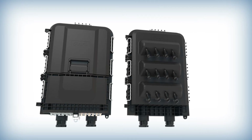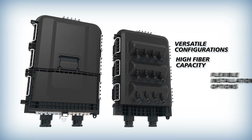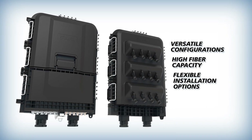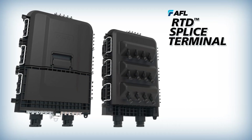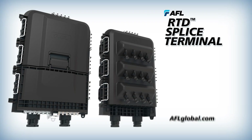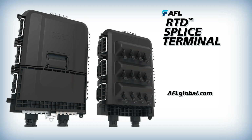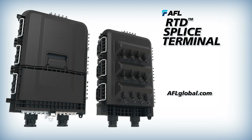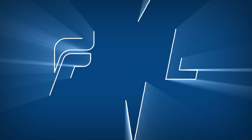With its robust qualifications, versatile configurations, high fiber capacity and flexible installation options, the AFL RTD splice terminal is engineered to meet the diverse demands of modern fiber networks. Contact your AFL sales rep to find out more about how AFL RTD splice terminals can help speed installations and customer turn-ups in your networks.